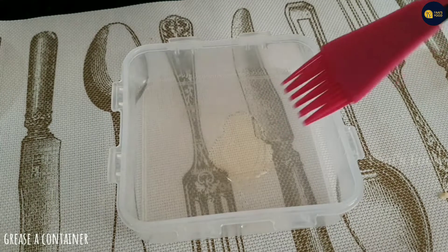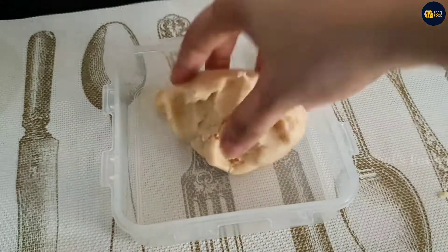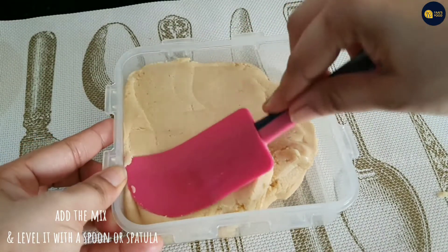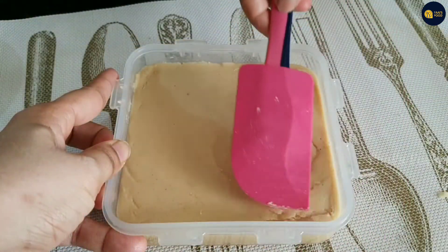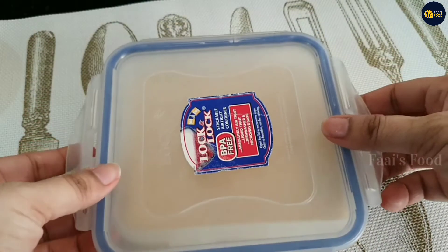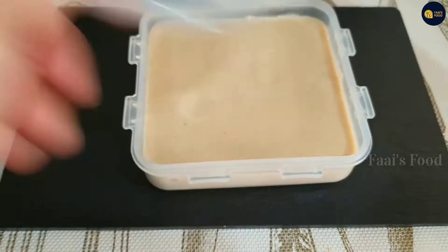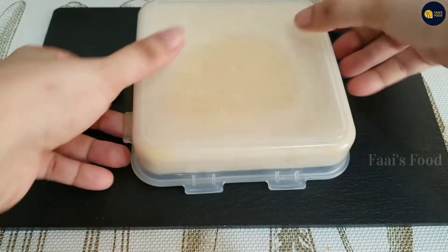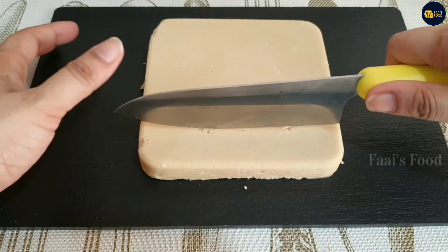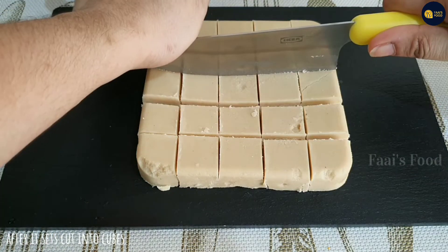We are ready to set it in the pot. We will set it in the pot. We have to cut it in the pot. Are you ready?